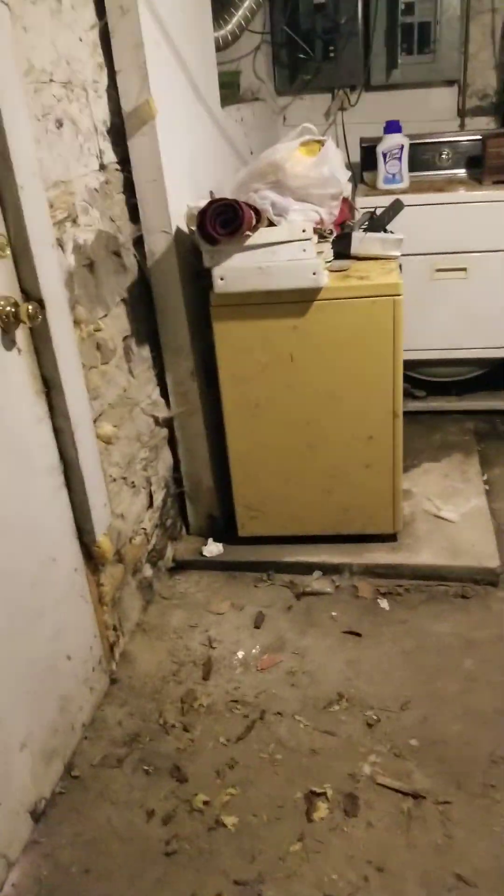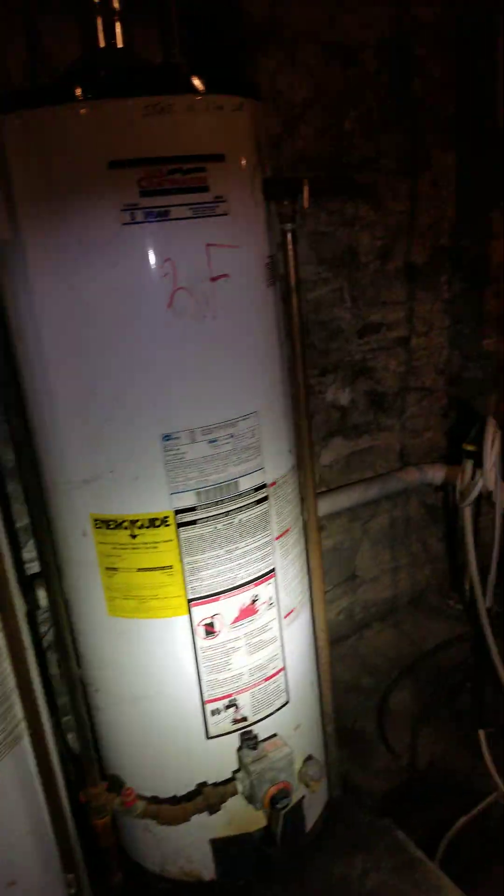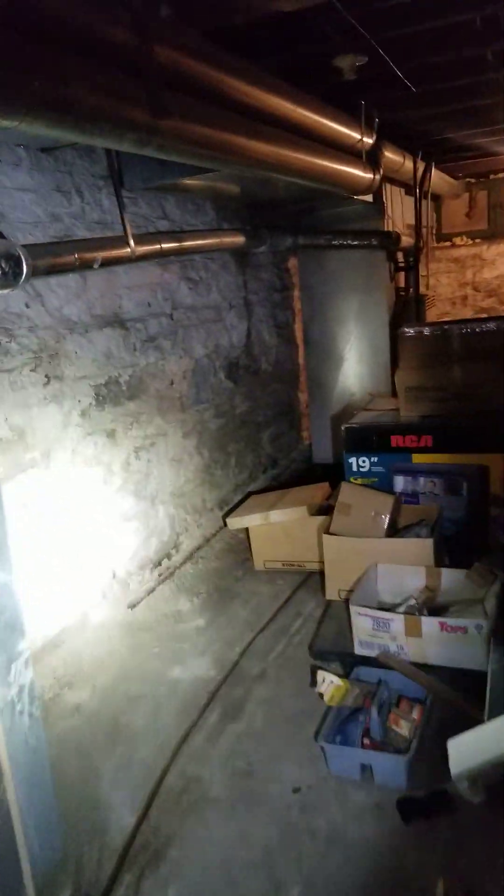In the basement, we gotta do some spot tuck pointing on these exterior walls. They just need to be kind of scraped - you can see there's little holes everywhere. Most of them are pretty good, just need to be cleaned up a little bit. Like right there, it's kind of messed up. We'll put some Kilz on these walls, get them looking a lot nicer.